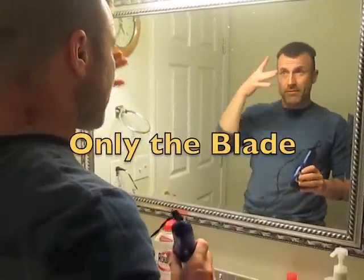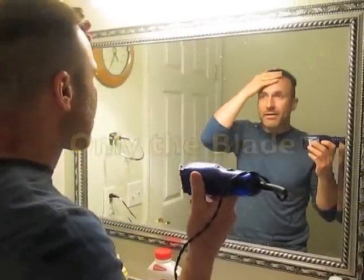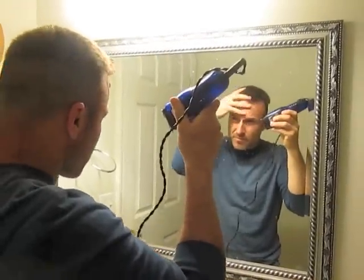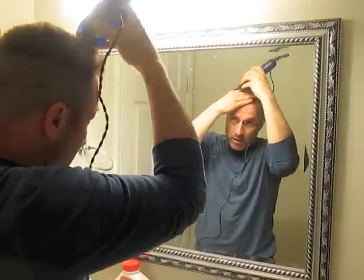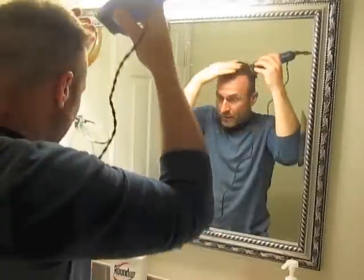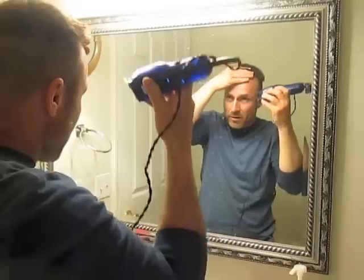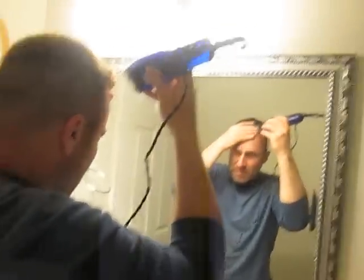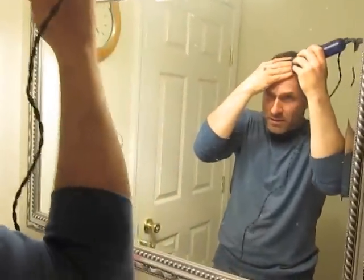Next step, I'm going to take my fingers and cut my hair to the length of my fingers. I'm going to come across my whole head and work my way up. The whole time I'm going to grab my hair and pull it back, because that's where the length is, so that I'm cutting my hair as short as I can get it.